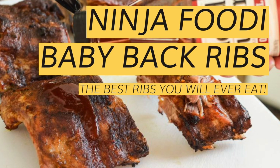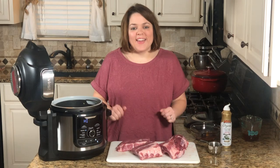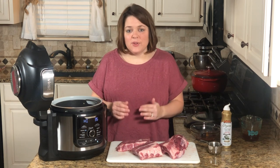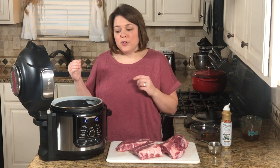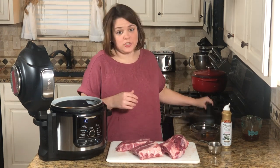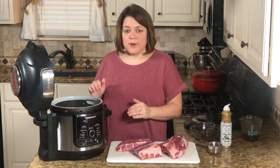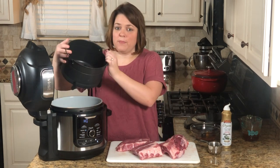Today I'm going to show you how to make Ninja Foodi baby back ribs — these are probably going to be the best ribs you've ever had, trust me. To make them, we're going to use both the air crisp function and the pressure cooker function. We're going to start with the pressure cooker function first.